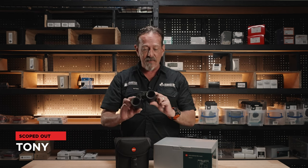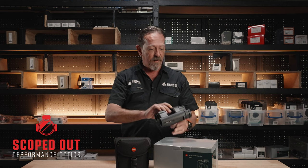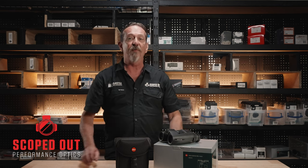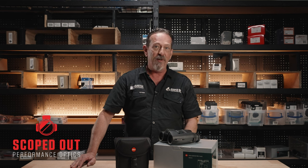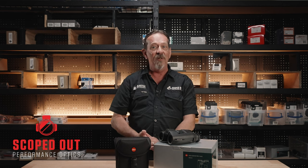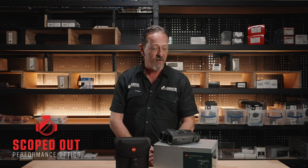Hey, Tony from Scoped Out. Today we have the Leica GV Pros. They're available in five different binoculars: an 8x32, 8x42, 8x56, 10x32, and a very soon to be released 10x42, which are due in shortly.